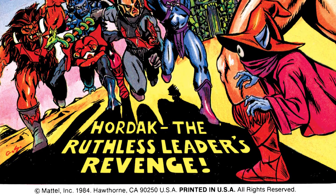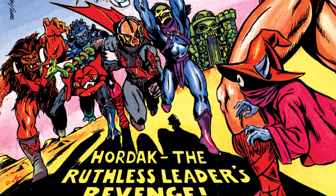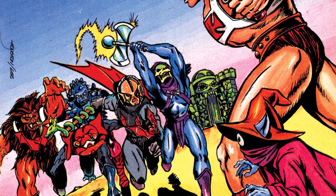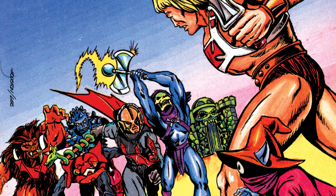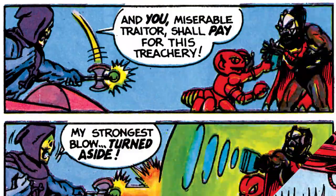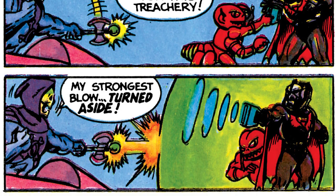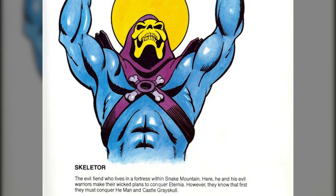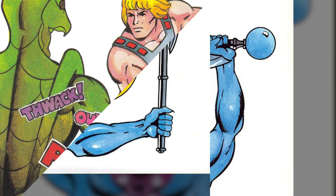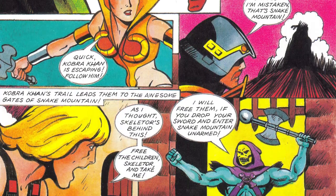On the cover of the Masters of the Universe mini-comic, Hordak: The Ruthless Leader's Revenge, we see He-Man and Orko fighting against Mantena, Grizzlor, Spikeor, Hordak, and Skeletor — and what does Skeletor have in his hands? That same axe. And of course, inside the comic, plus the mini-comic The Treachery of Modulok. There's also a pin-up image in a 1986 storybook, plus the 1987 UK Annual has a fun little story called The Flying Sword.